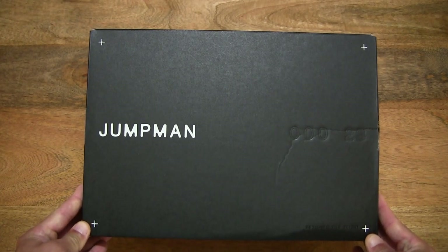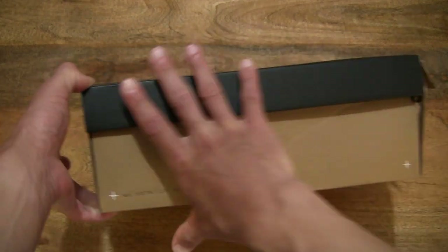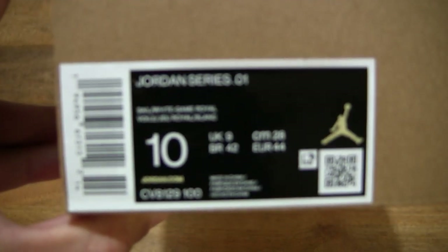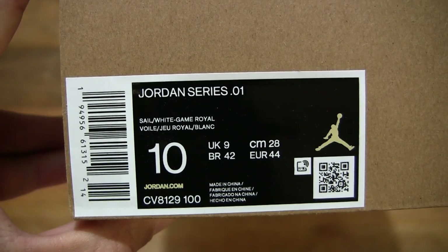So let's just take a look around the outside of the box. In this box is a pair of Nike Jordan Series 0.01 Game Royal shoes and this pair is in a UK size 9, US size 10, EU size 44 and it's in the sail white Game Royal colorway.